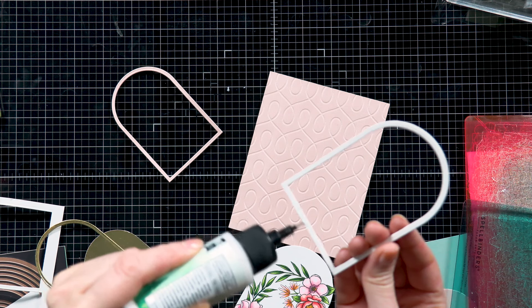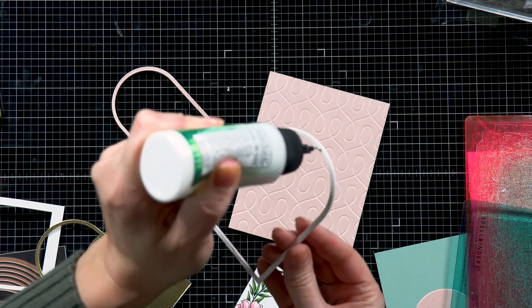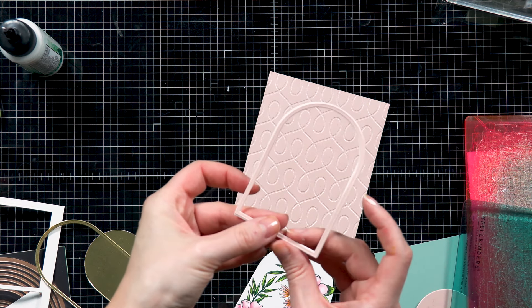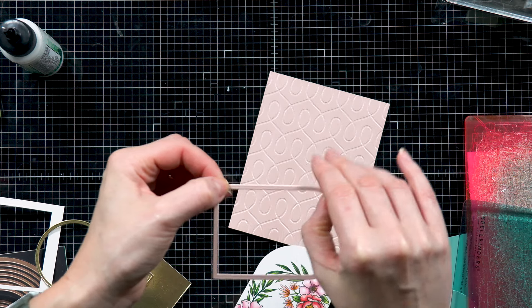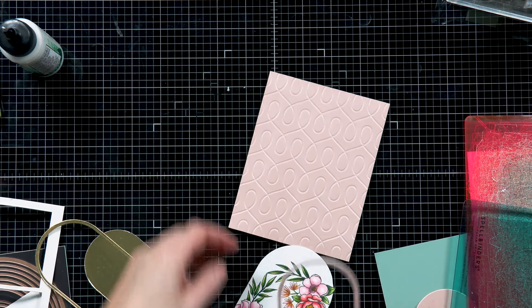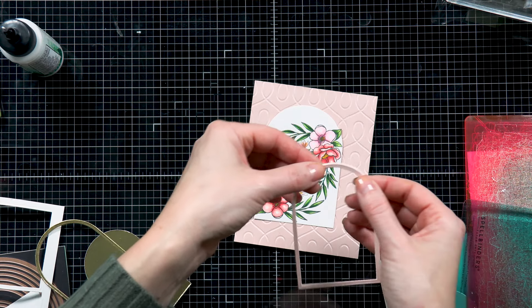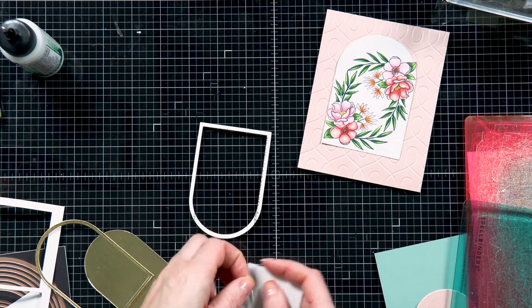I also used the same cardstock to dry emboss the background for my card, and here I used a 2D embossing folder from Spellbinders. This is an older folder, still one of my favorite designs — it's the loops embossing folder. So I embossed an A2 panel cut to four and a quarter by five and a half inches using the loops embossing folder on that pearl metallic rose gold cardstock. I also die cut the arch shape from that same cardstock, and I die cut two more arch shapes from regular white cardstock to make the arch shape sturdier and dimensional. Now you can see me adding thin foam adhesive strips.